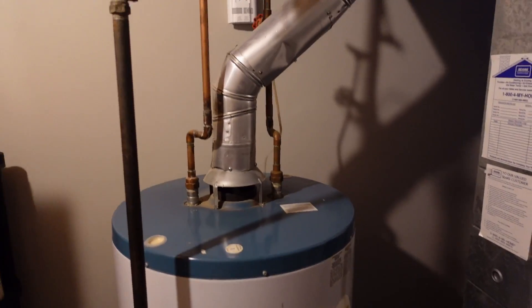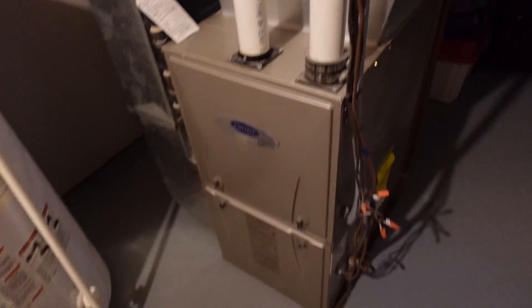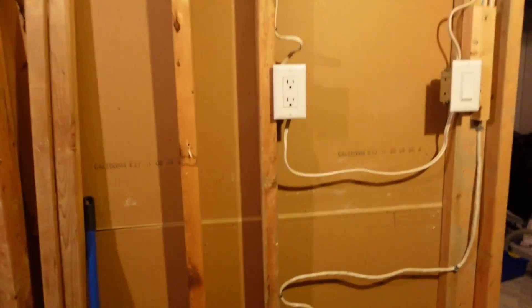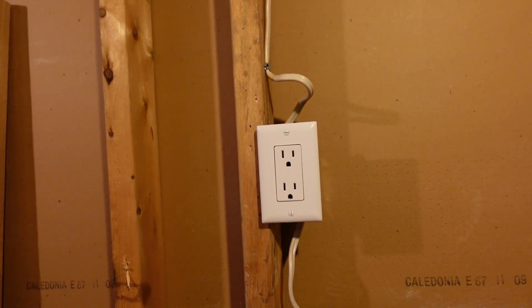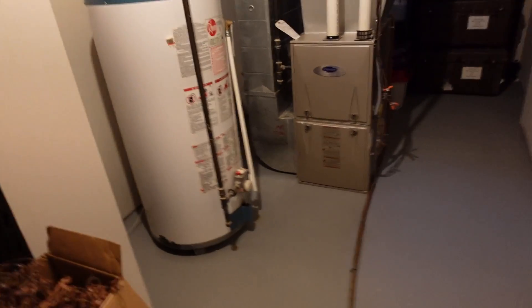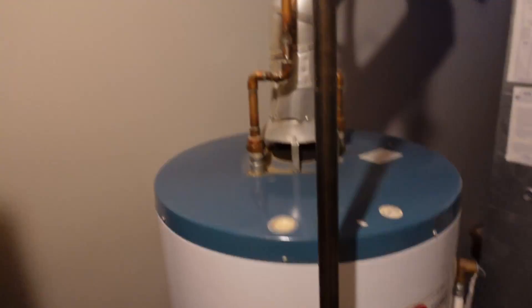I'm going to plug it in right beside the hot water heater and furnace initially, and I'm going to run up the furnace high and use some hot water so the hot water heater kicks on, to see if it does anything. I'll probably end up installing it near my stairs and not necessarily directly beside my furnace, because that outlet is going to be for a power vent hot water heater in the future.